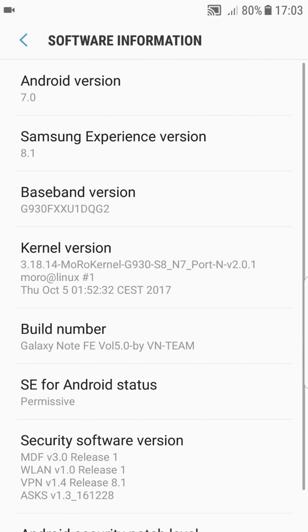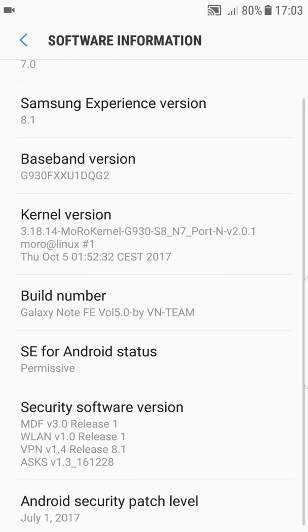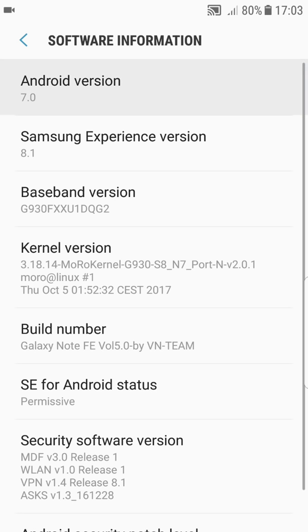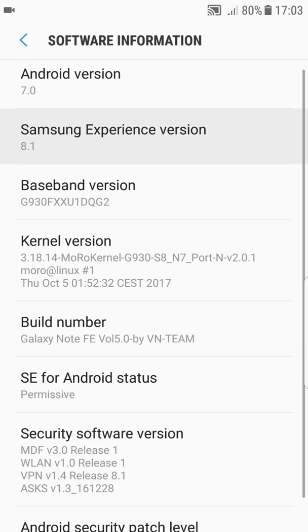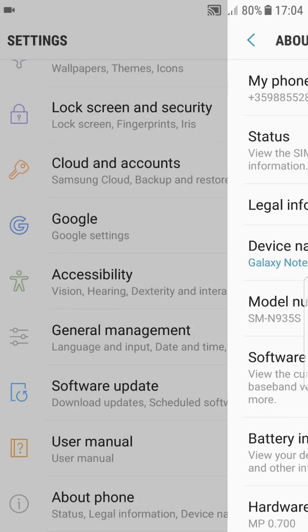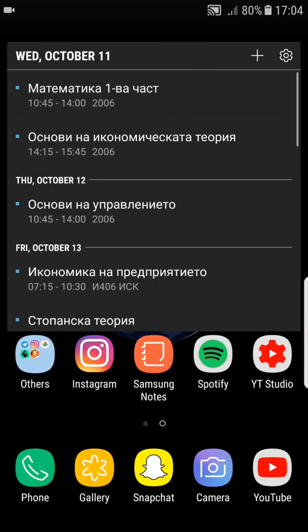This ROM has been out for a while. As you can see, it is in its fifth version — the latest one — and it's based on Android 7.0 with Samsung Experience version 8.1. It says it has the 1st of July security patch, but this is not true; it actually has the August security patch, which is something good.